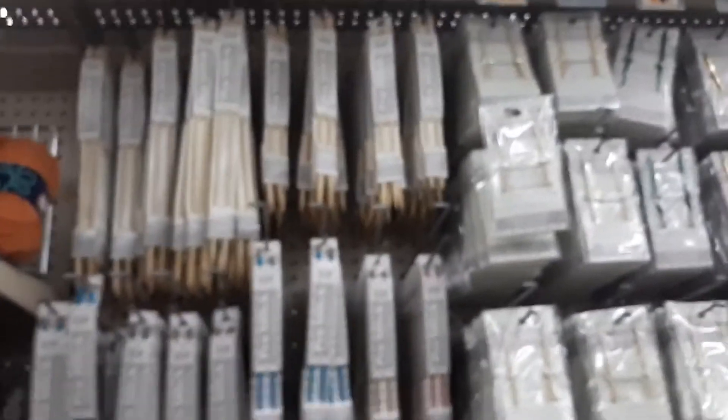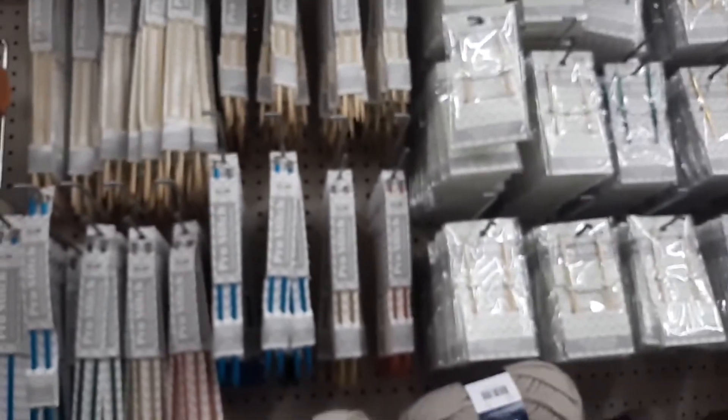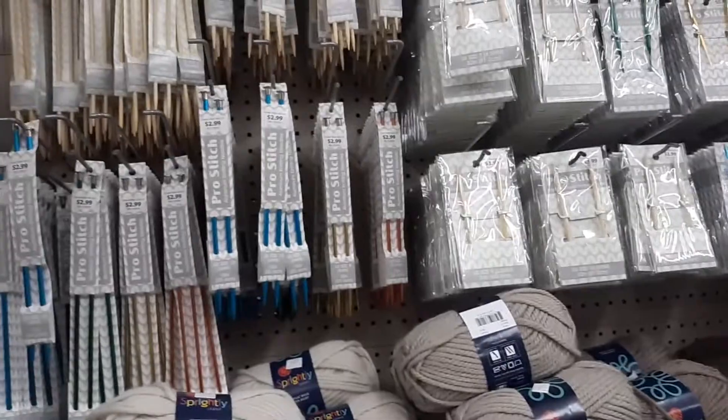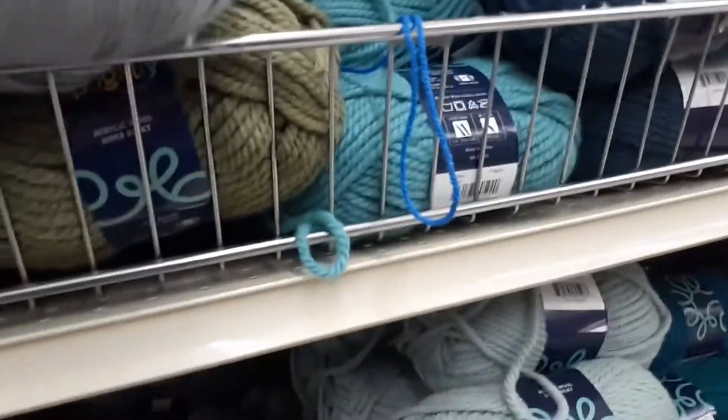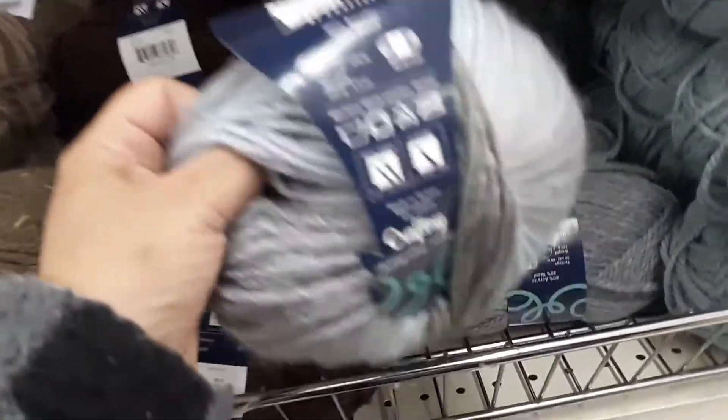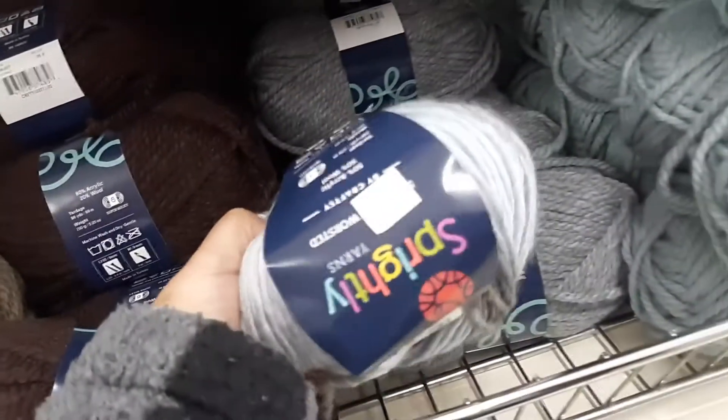Super bulky number six. I wanted to show you their knitting hooks. They don't have any crochet hooks — these are knitting only. And I wanted to show you this here — this one is three ninety-nine. I paid for something like this at Michael's for seven ninety-nine. I actually gave it away in a giveaway.